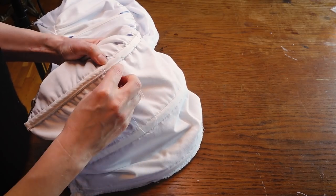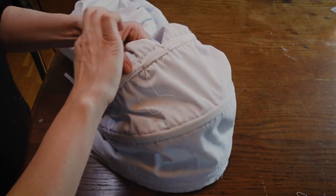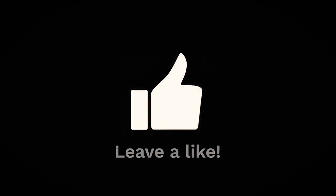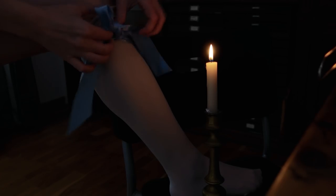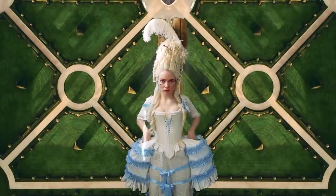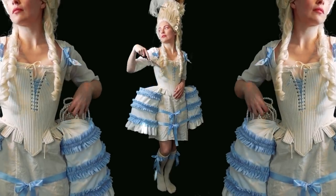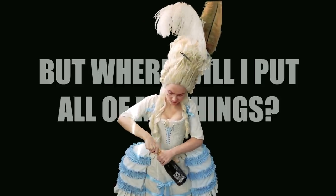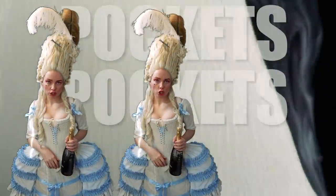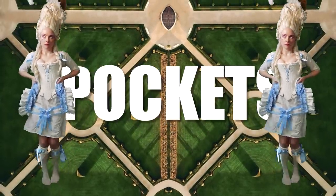Now let's edit a reveal — the theme will be historical pockets and France. I spent 11 hours on those 60 seconds. Was it worth it? Why do I do this? But where do I put all my stuff? I love the pockets — you can put a lot of stuff in your pockets! Come on, leave a like. Subscribe!